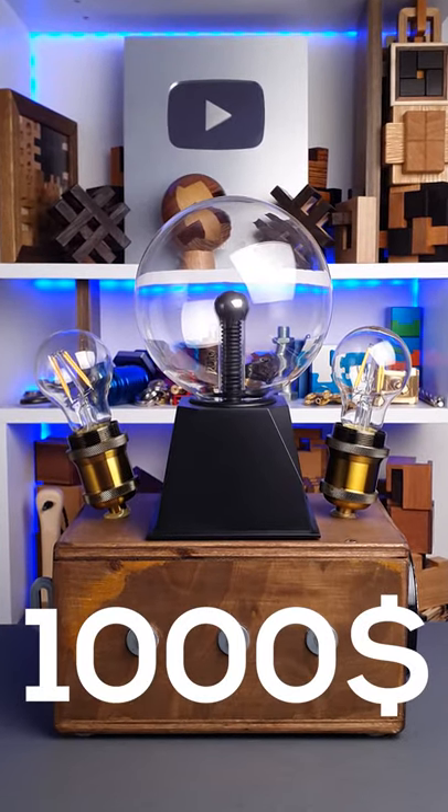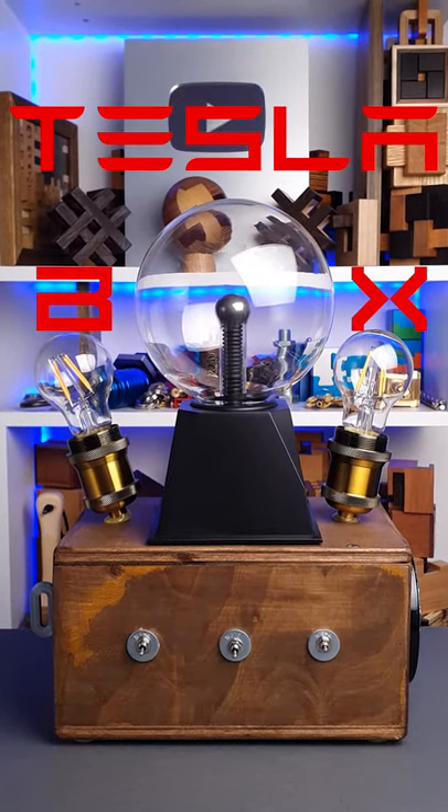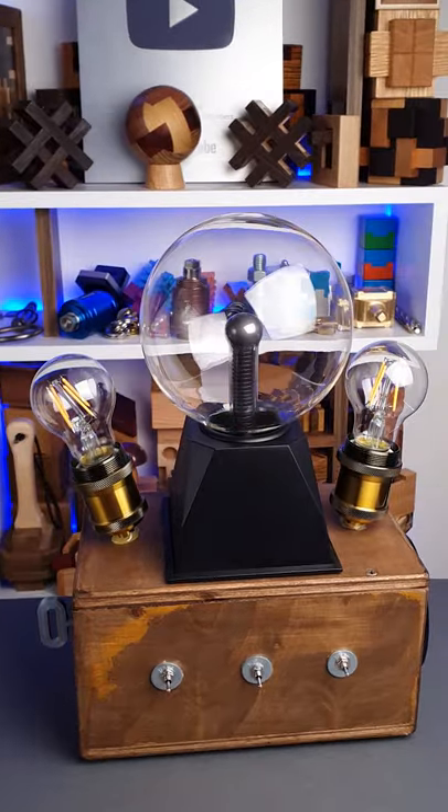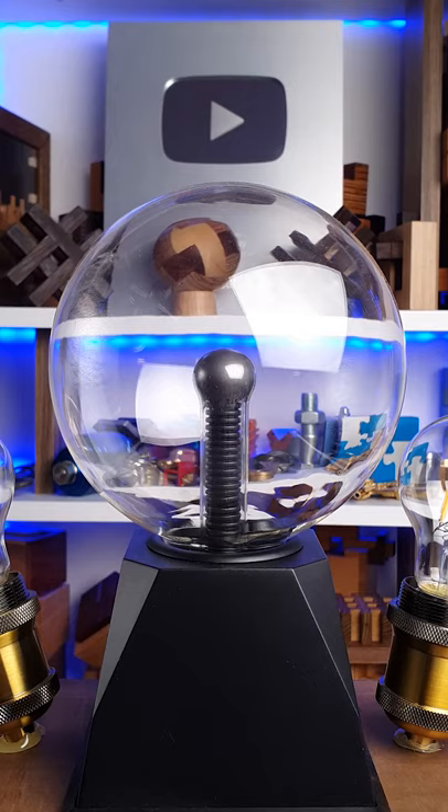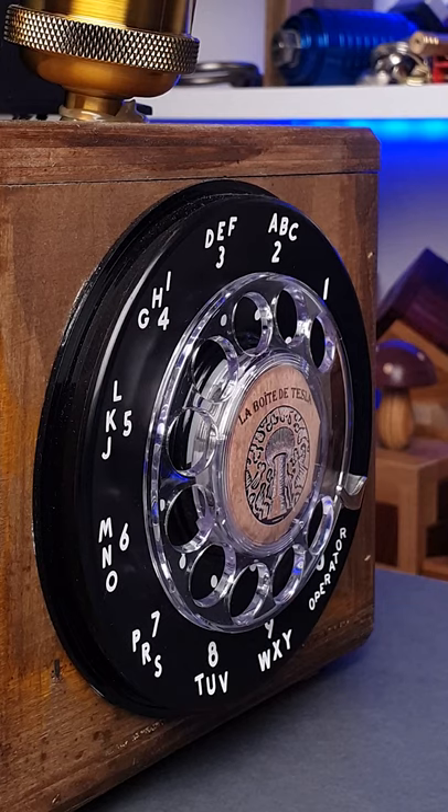This is a $1000 puzzle called the Tesla Box. It looks like a vintage device. It has a key on the left, three switches on the front, two bulbs, a plasma ball on top, and a rotary dial.